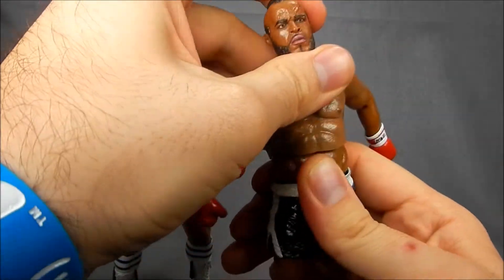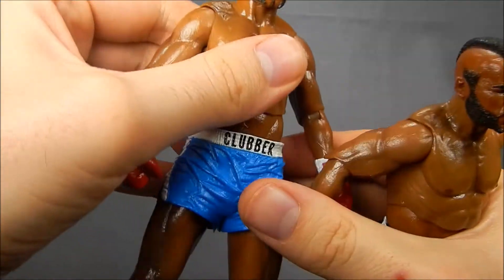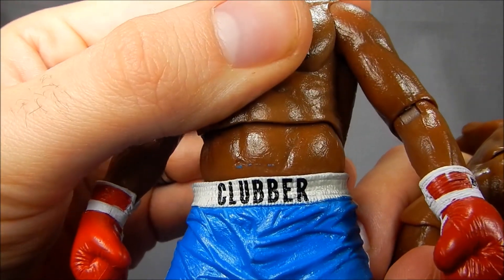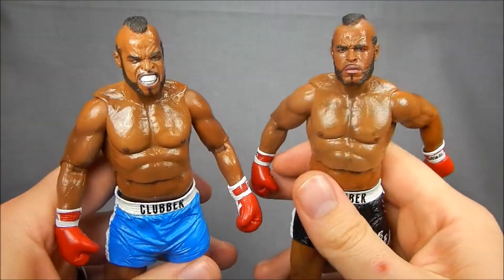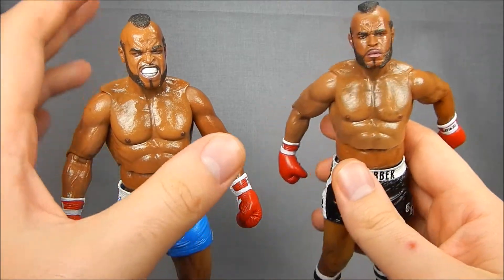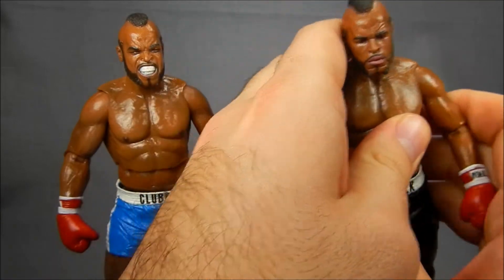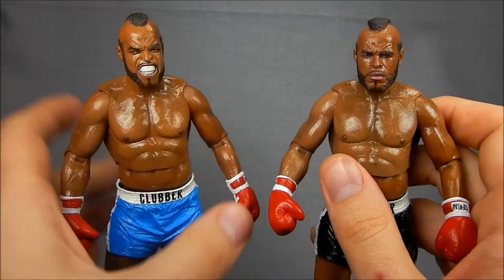The unfortunate side of the waist is that on both of mine I've picked up a little extra paint there, so that's a bit of a bummer. But it's definitely not the end of the world. I think because it's actually cast in this kind of new translucent plastic, it'll scrape off without hurting any of the paint.